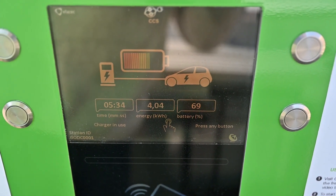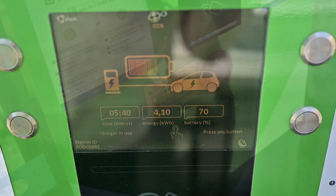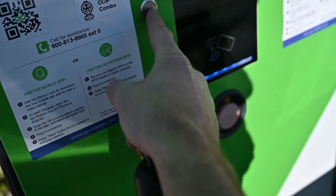I'll switch to the Tesla adapter here soon. Still only getting 45 kilowatts.